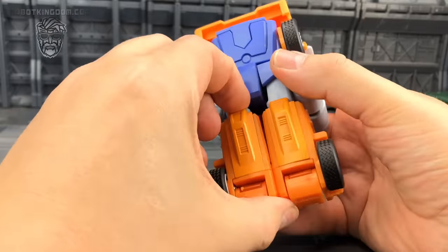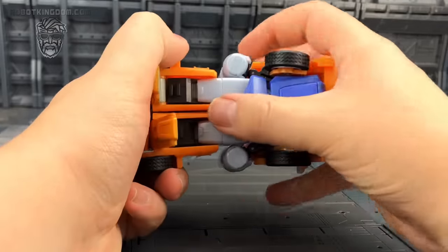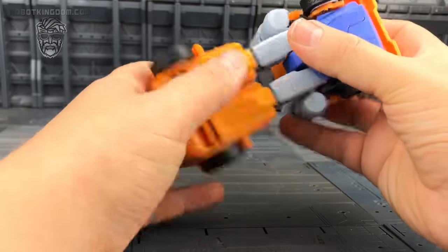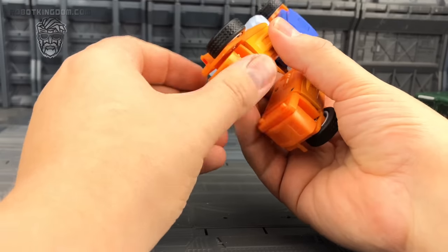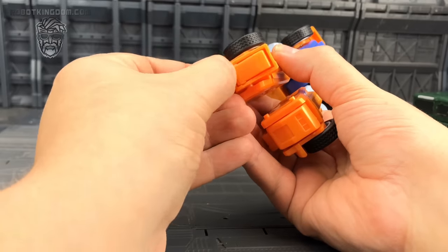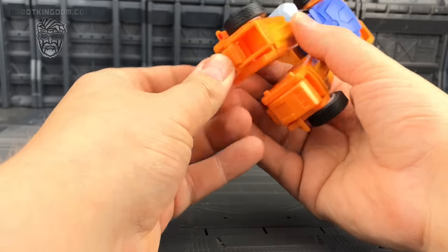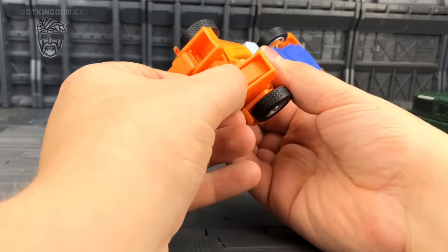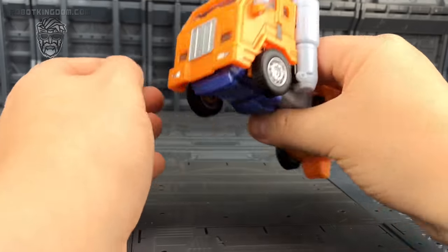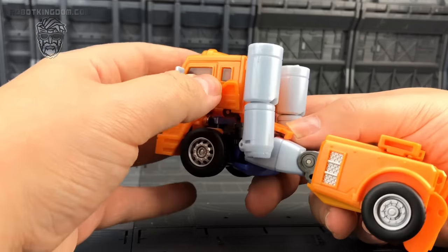Starting off with Huffer — he's probably one of the easiest to transform. You want to just bring these leg pieces down, and he's got these leg sections which come up, flatten out, and this comes back down to lock the leg into position. They split. We have this ankle rocker piece where the foot can flip forwards, then you want to flip the heel spur back. The articulation on these is actually superb — they are jam packed. We've got these side pieces that are just going to fold upwards.